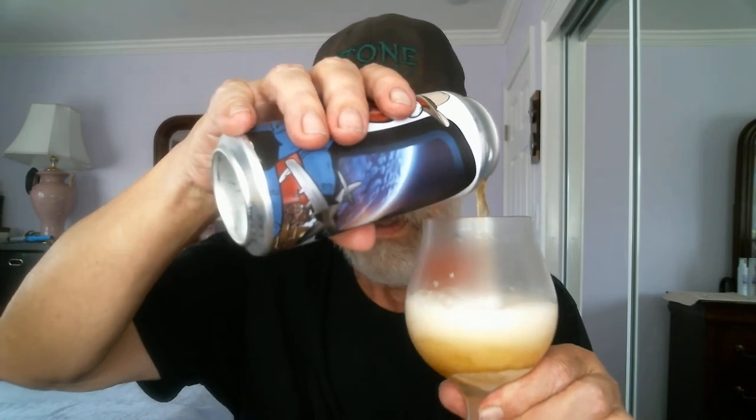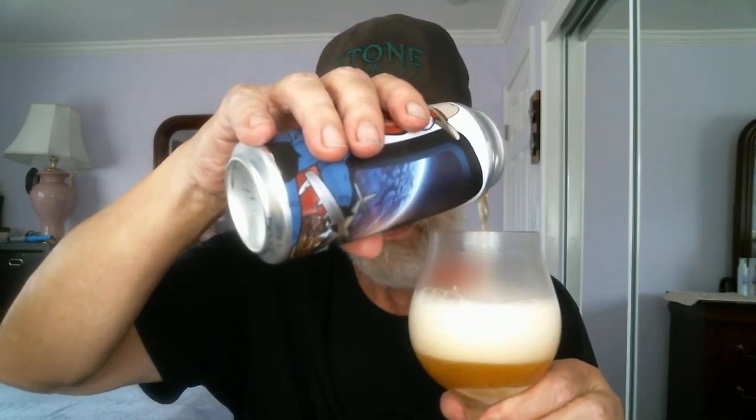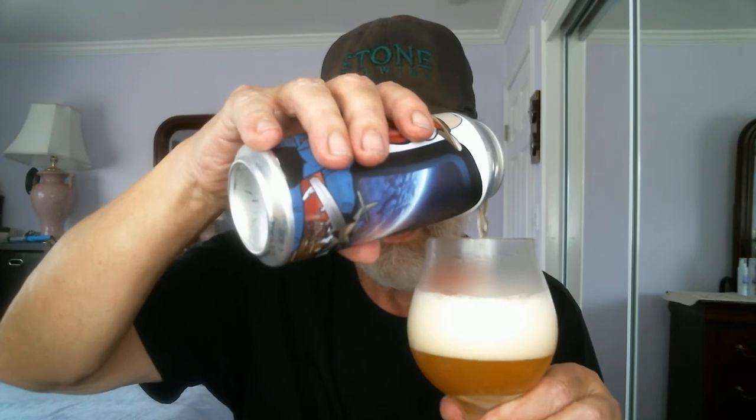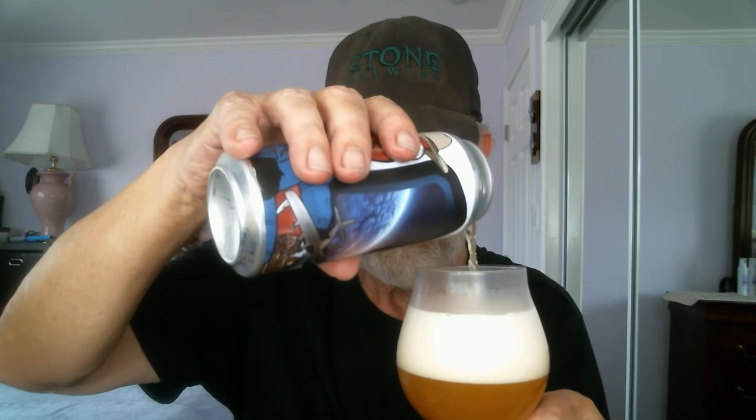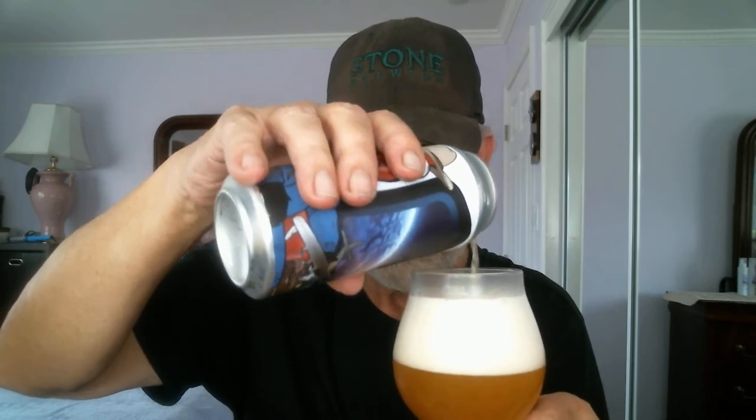Let's flip the top open here. Pretty tasty — this is a Double IPA. Nice pour here; I'm overpowering it, so I'll probably get a larger head than I usually do. I'll pour more into the glass when I have more room. It's 8.5% ABV alcohol by volume, 30 IBUs — international bitter units.